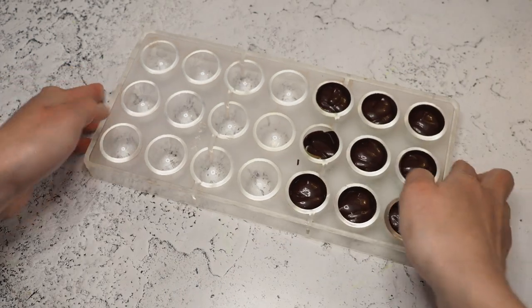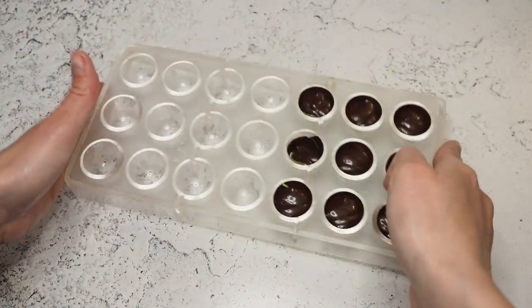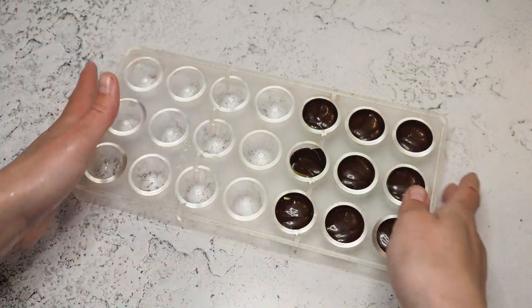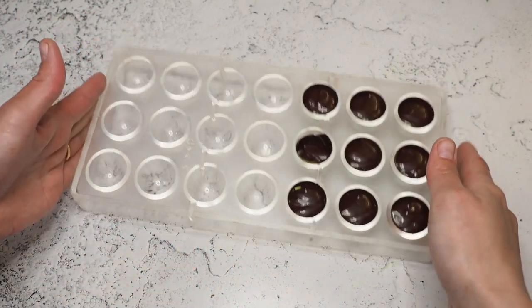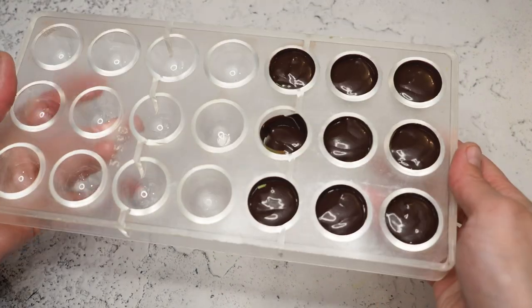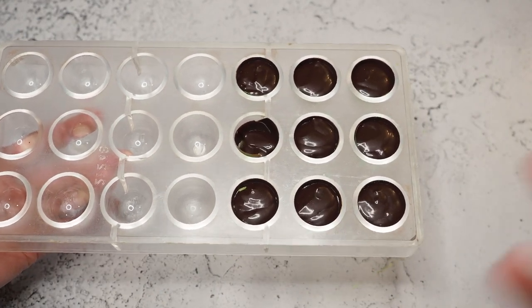Now I like to shake the mold to make sure everything smooths out and evens out a bit. Any air bubbles in there will also be released.